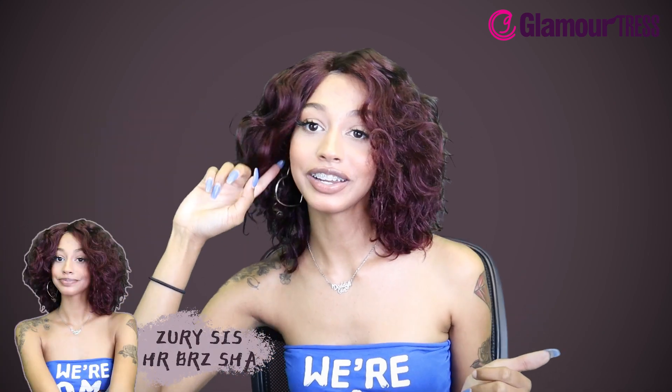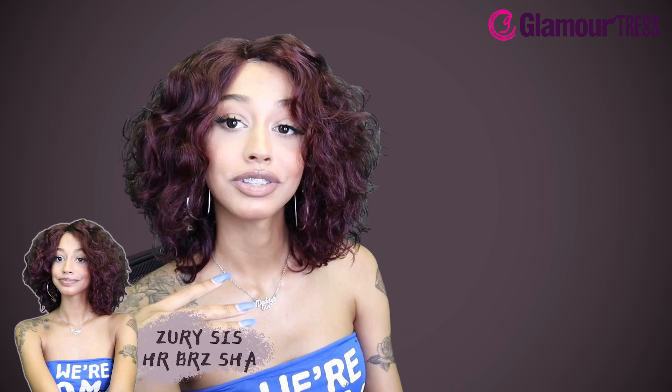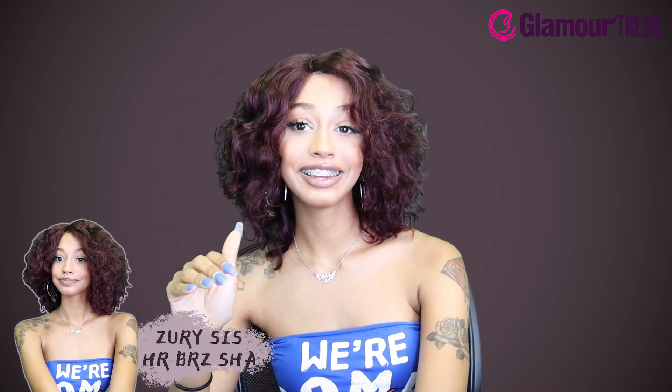This is a Xurrisis wig, this is a hundred percent Brazilian human hair wig. The name of this wig is H-R-B-R-Z Shaw and it is in the color 99j. This is a hundred percent human hair so you can bleach, perm, dye it, apply however much heat you want to it. It does have an extended lace part so it lays pretty flat.